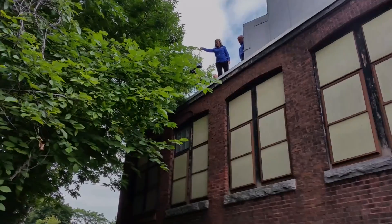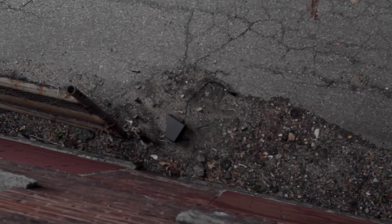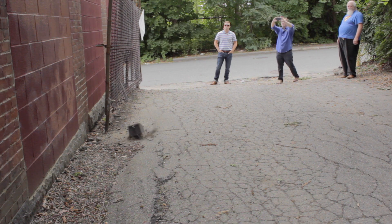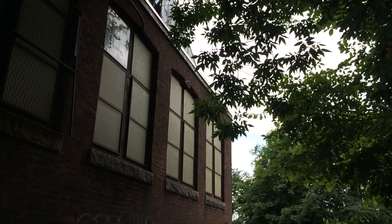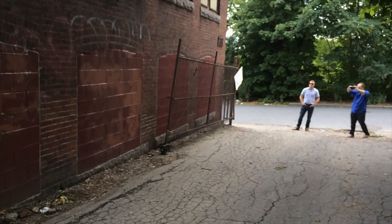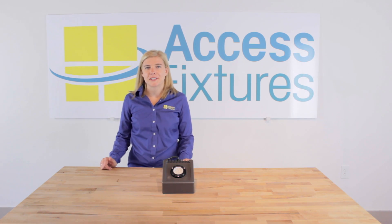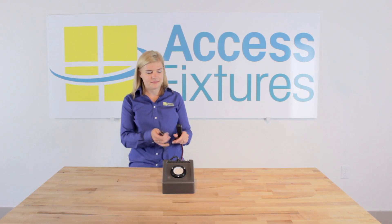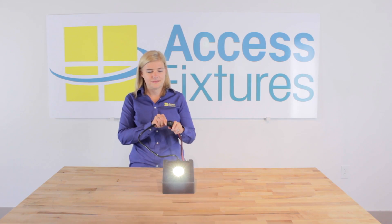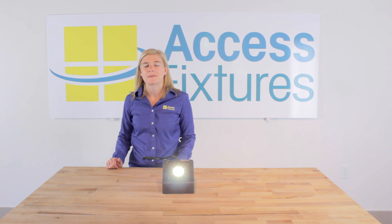Now, the wall pack. We're back in the studio. Obviously, our printer did not survive the drop, but let's see if our LED wall pack will still light. And it does! For more information on our vandal-resistant LED wall packs, call an Access Fixtures lighting specialist today.